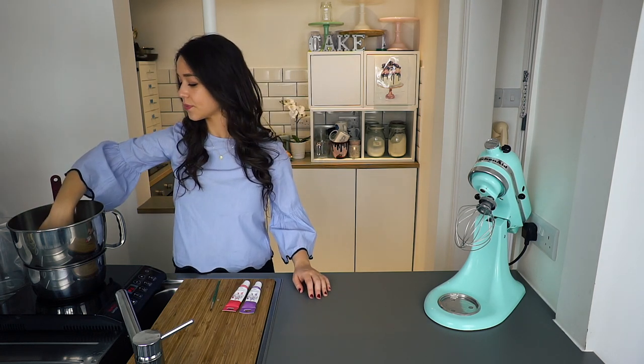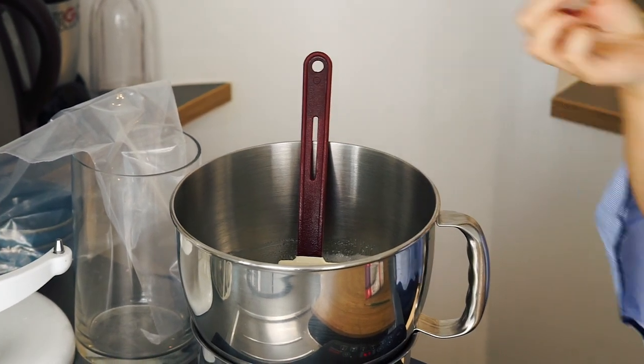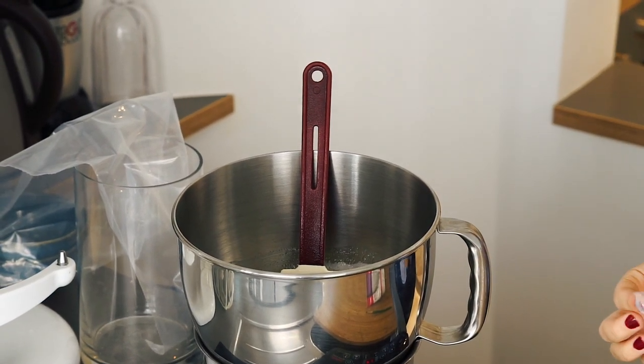I'm just going to check if the sugar has dissolved by sticking my finger in and seeing if I can feel any sugar granules. I can feel that there are no granules and it's really smooth, which means it's ready to whisk.